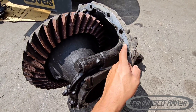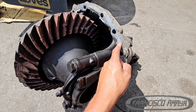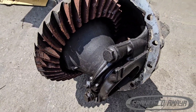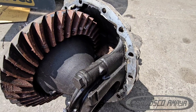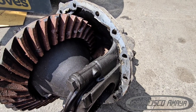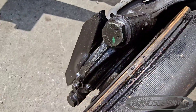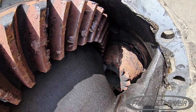The seal was leaking and at some point a repair was done, but probably no fluid was added afterward, or the drain plug wasn't tight enough and it got loose over time and started to leak all the fluid. You can clearly see there is no fluid at all — there are some wet parts but barely anything.